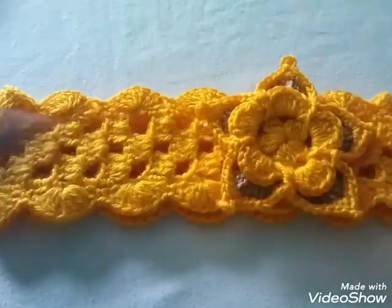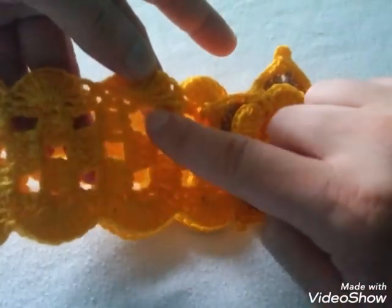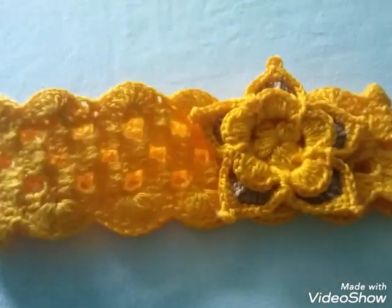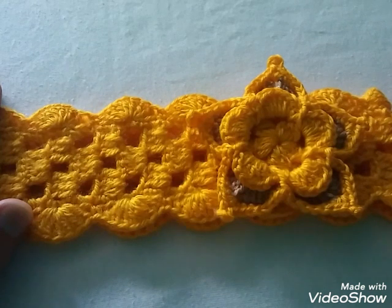Vean, esta diadema está tejida con el punto abanico acá arriba y acá en cuadritos, vean separados por dos cadenitas. Aquí en el video espero que me dé a explicar.